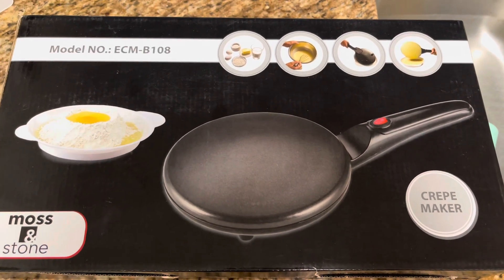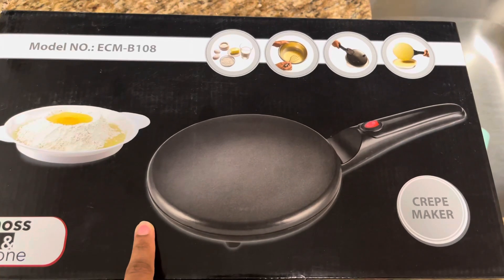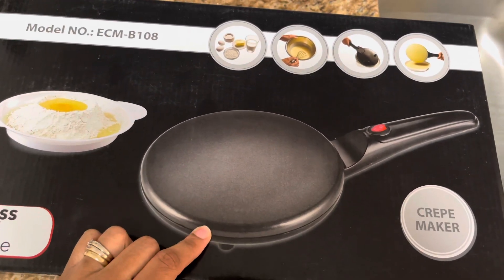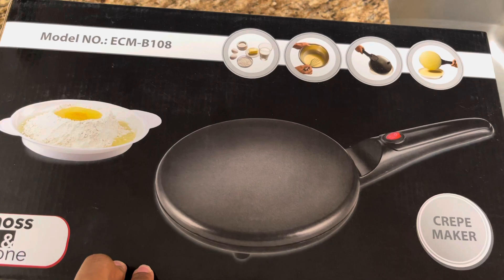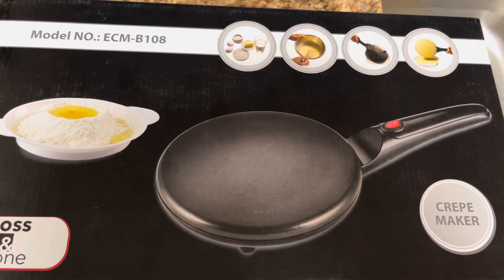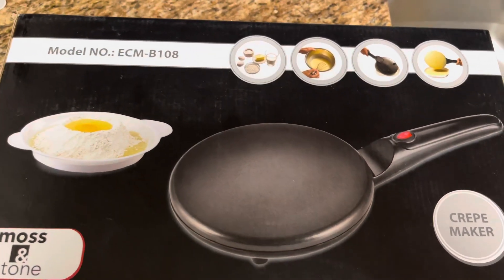Hey guys, welcome back, it's 2D. I'm doing a little review on this crepe maker. My husband is obsessed with crepes — he loves them — and I always felt like they were extremely hard to make, so I bought this to try it out. I just ordered it off Amazon, so I'm really excited. I'm going to unbox it, get it ready, and use it tomorrow morning.